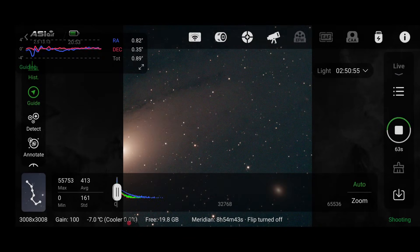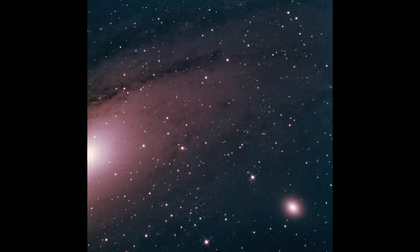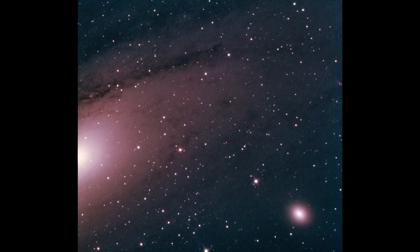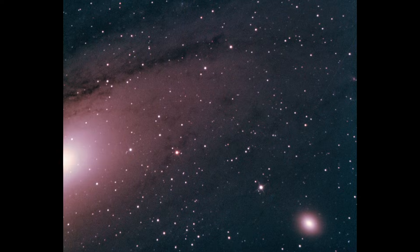It was only right to start with our neighbouring galaxy M31, better known as Andromeda. This is just 2.5 million light years away. Its neighbouring galaxy in the corner is M32, and it's thought that M31 is gravitationally stripping M32 of material, leaving it unusually small and dense. As we zoom in, it's quite apt because Andromeda is actually approaching our own Milky Way and is set to merge with us in about 2 to 3 billion years.